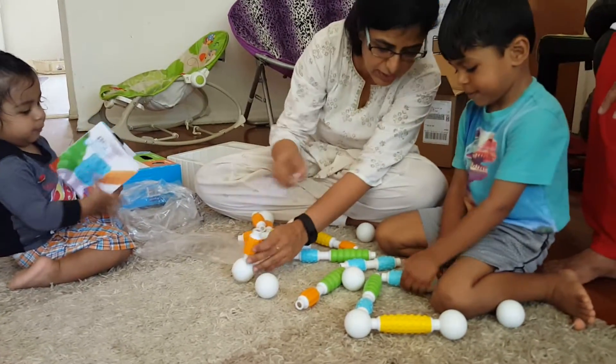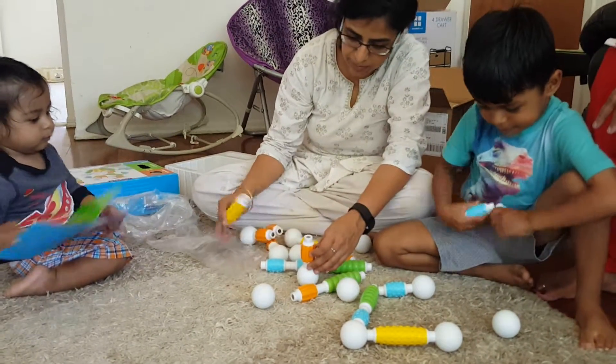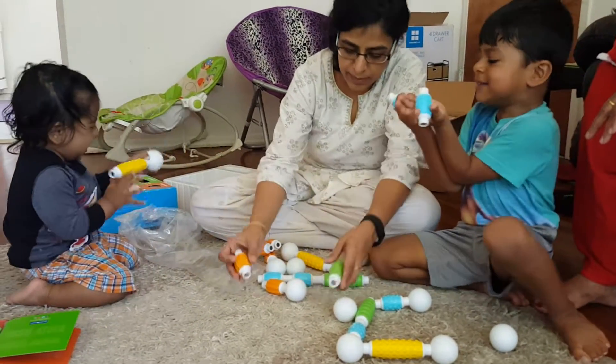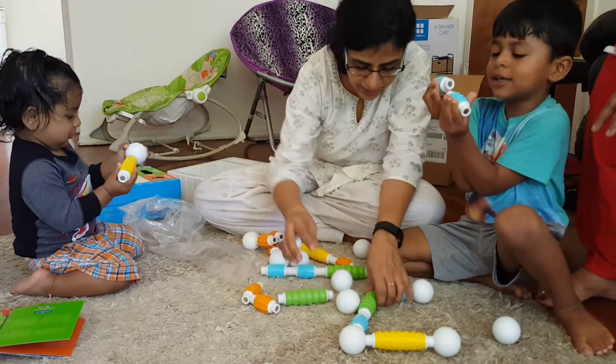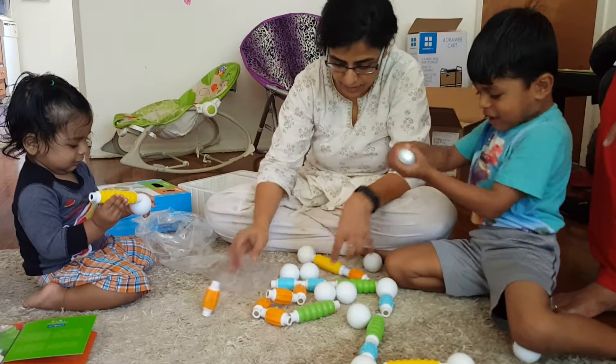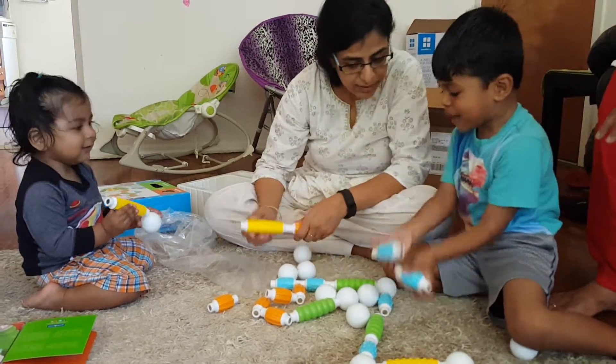You can join a different structure. Look, this is a tiny plastic. Can you see it? Can you see it? Right.